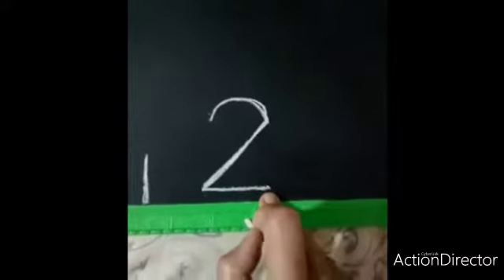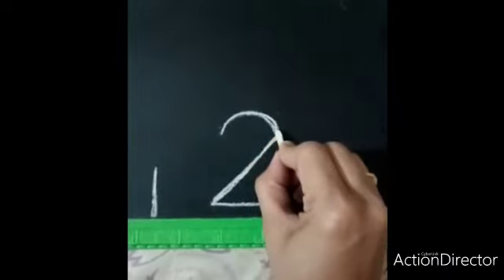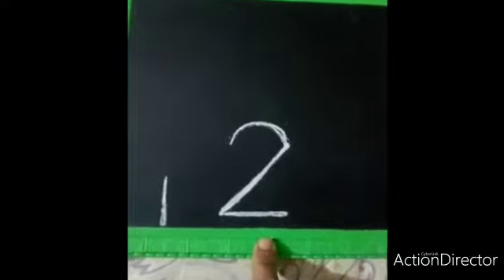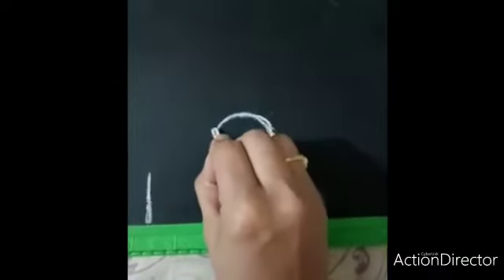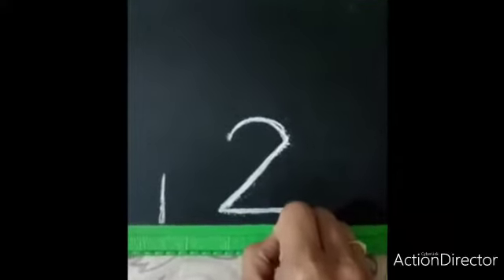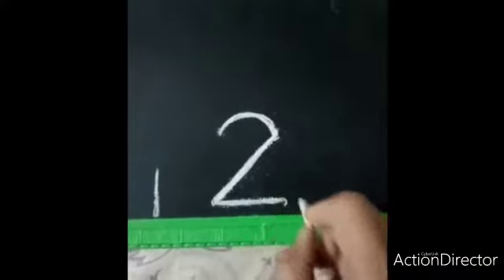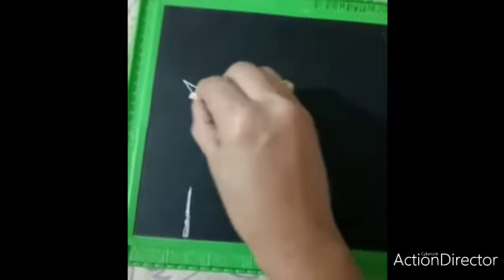Look here children. Again: half curve line, left slanting line, and a sleeping line is number two. Shall we practice once again? Half curve line, left slanting line, and a sleeping line is number two. Which number is this children? Number two. Again practice: half curve line, left slanting line, and a sleeping line is number two.